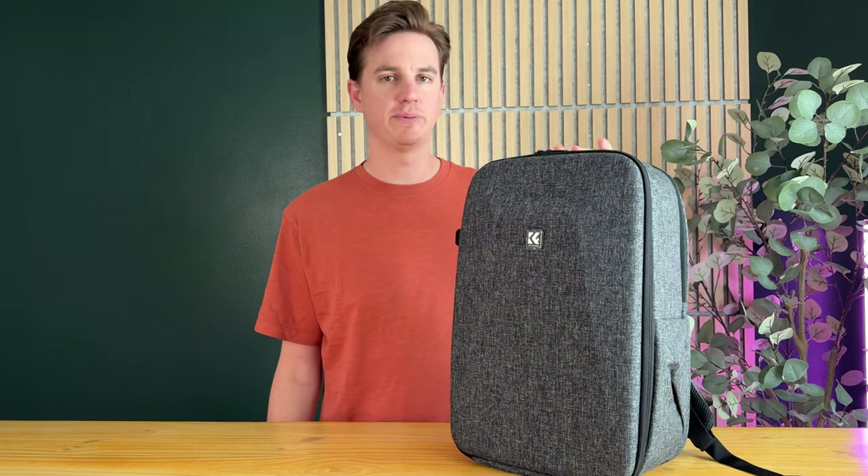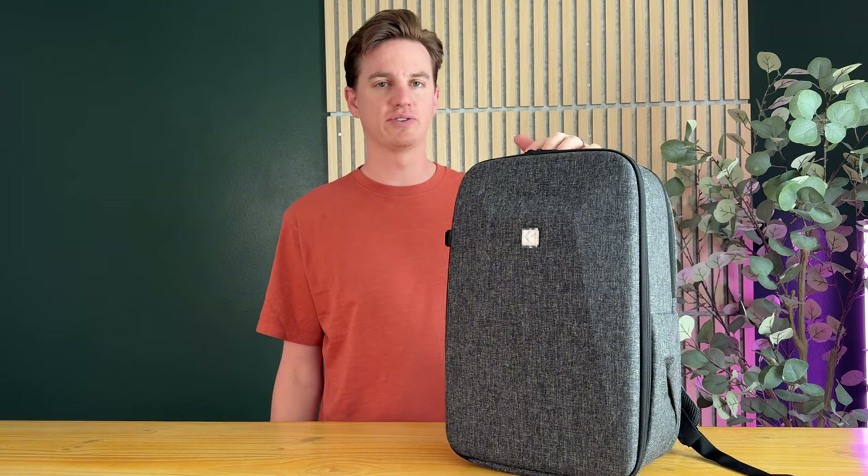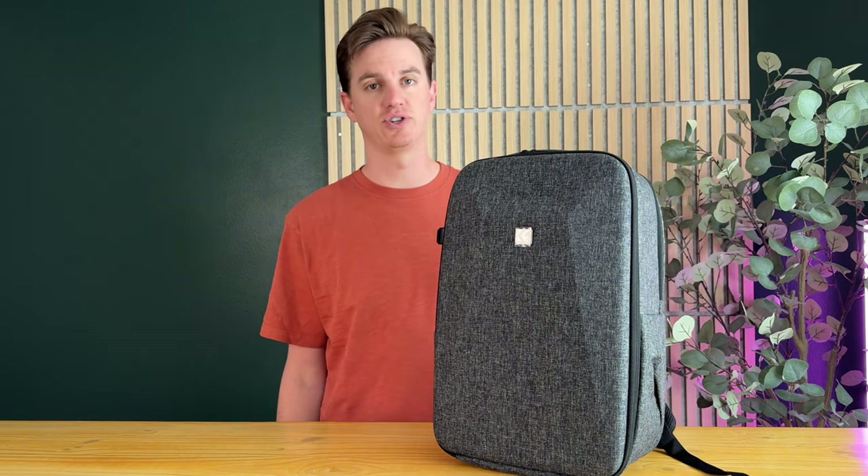What I like about it is it's smaller, so it's a great day pack camera bag setup. This video is sponsored by the company who sent this to try out and give some feedback, and overall we love it. So if you're looking for a camera backpack, I highly suggest you check this out.